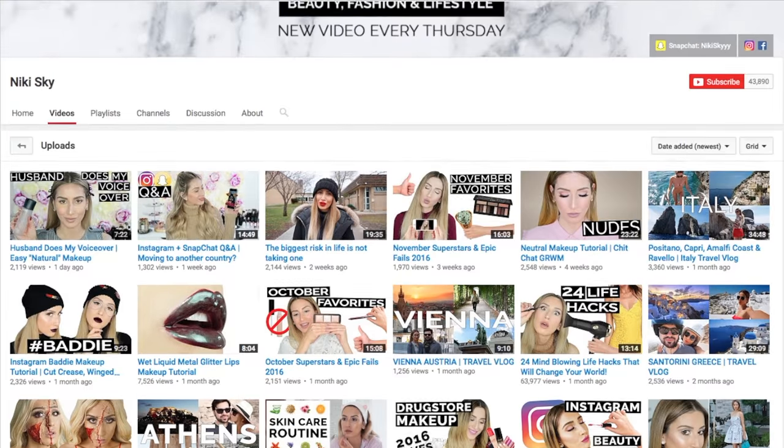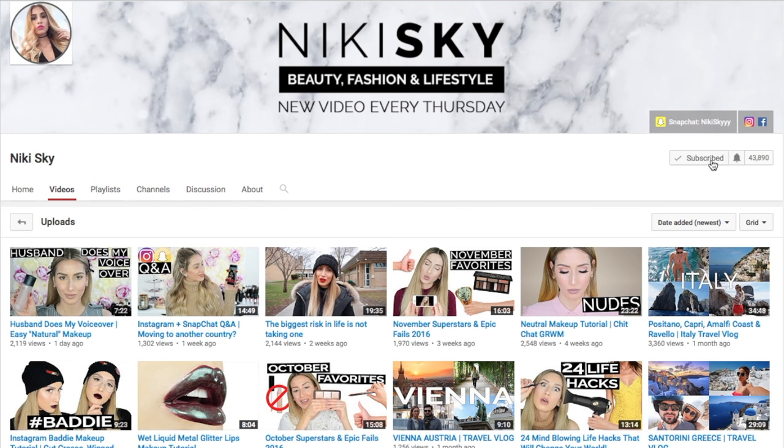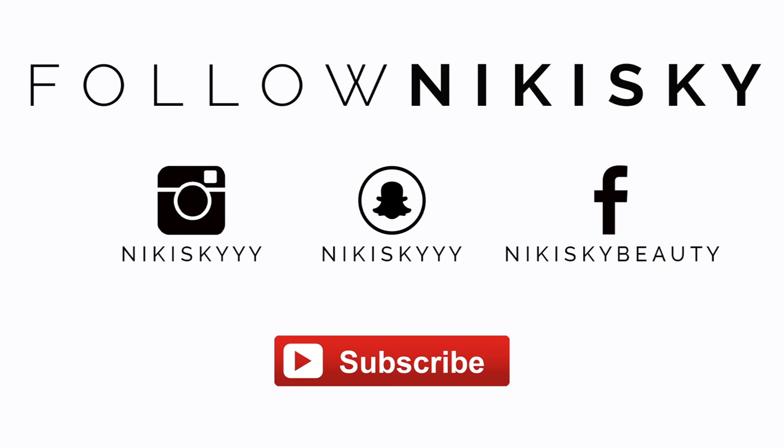Can I tell you a secret? If you're subscribed to my channel, you might still be missing out on my content. To make sure you don't miss my next video, click on this little bell icon next to the subscribe button and check off this box to receive notifications from my channel every time I upload a video. Want to see what I'm up to outside of YouTube? Follow me on Instagram, Snap, and Facebook. And don't forget to subscribe.